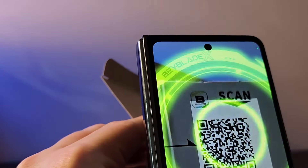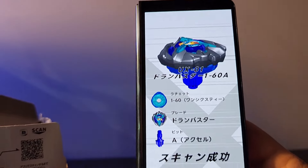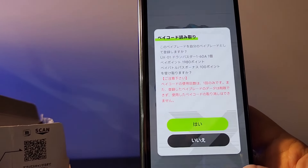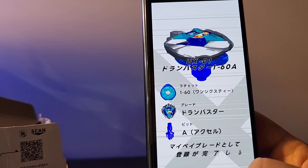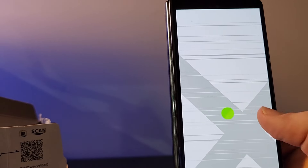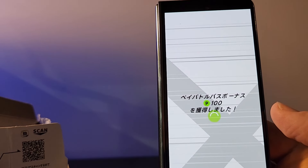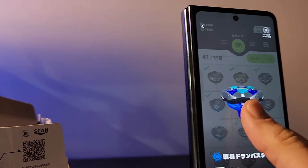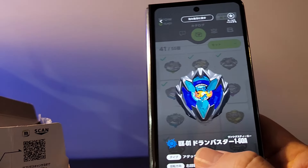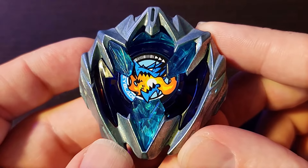Let's scan the QR code to get this registered inside the app. There it is — the UX-01 looking beautiful. Getting those points registered. We're at 1,980 and we're going to get that bonus 100 as well. Oh, look at how beautiful and gorgeous that is!